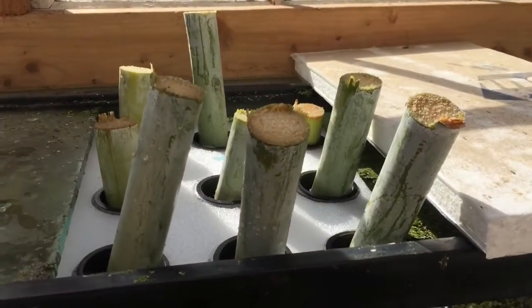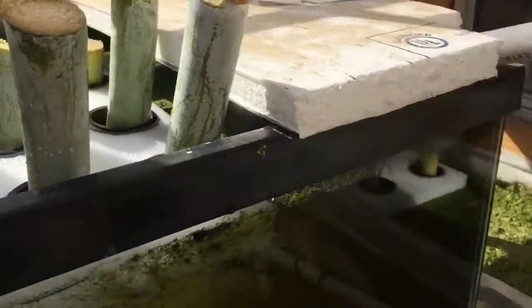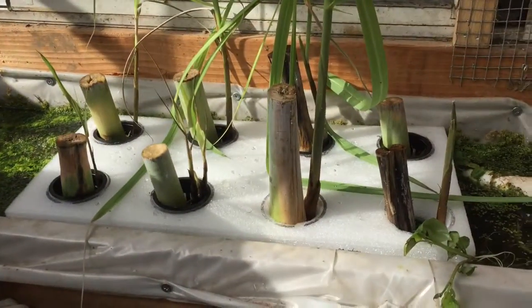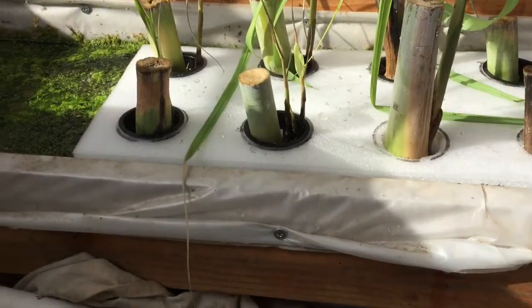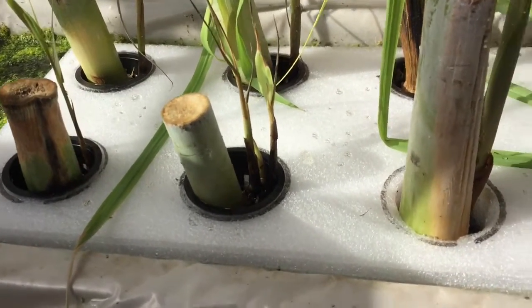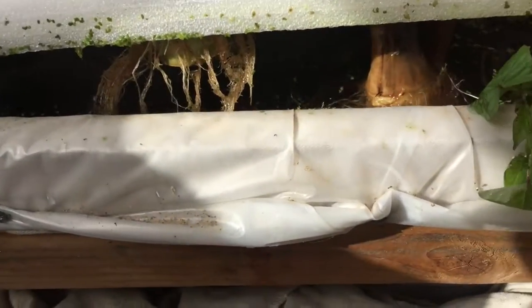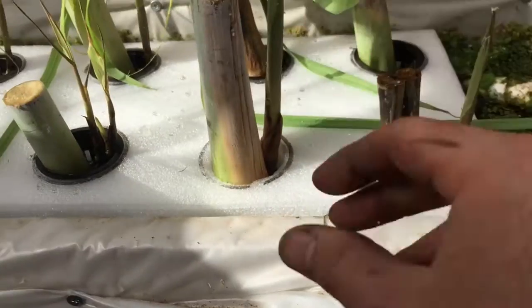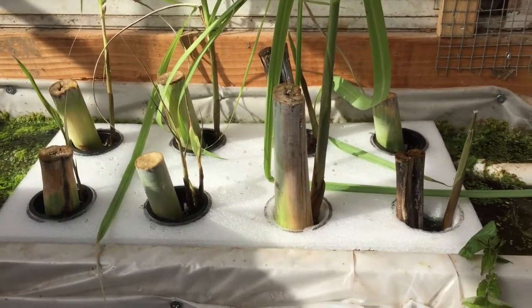There they are until they shoot some roots. And these ones got planted out a while ago, but as you can see, they're planted the same way. They've already got roots and they have shot up the little node on the side. You can see the roots underneath there. So sugarcane — in summertime we'll go plant these guys outside.